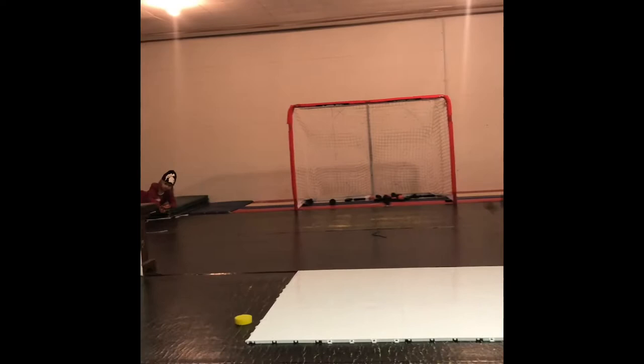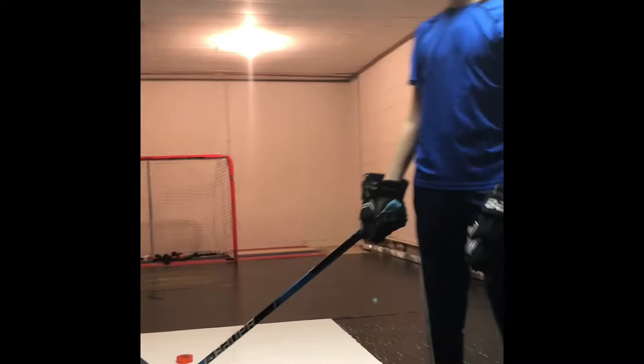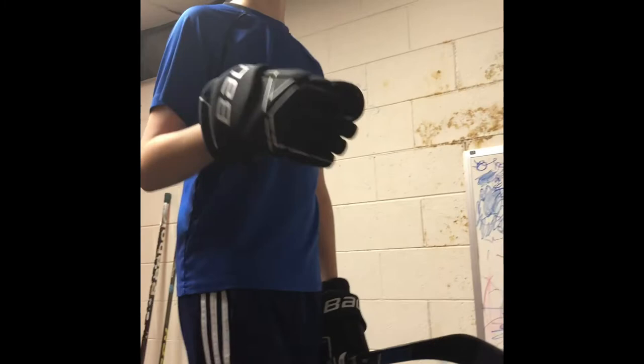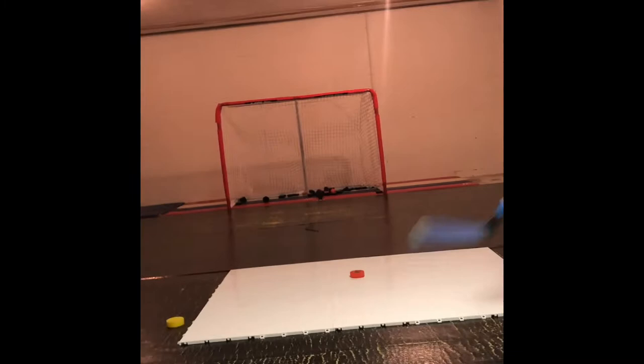Oh my gosh, get in there! As you saw, it is very light. I would recommend getting this puck just for Michigan training purposes. If you want to practice your slap shots and you're not very good at them — like me, although I am getting better — put in the comments if you want me to do a slap shot in my next video. I'm gonna do it anyway though.